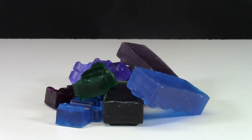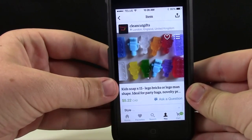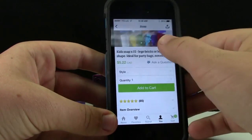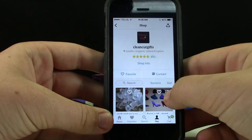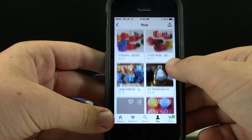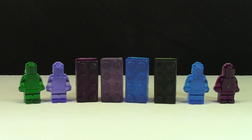Thanks so much for watching the review of all these LEGO soaps. These are a really great idea — they're good for any AFOL who wants to use soap, and they're also really good for kids who refuse to use soap. Give them the LEGO soap and they'll actually use it. If you're interested, head on over to Etsy and visit Clean Cut Gifts. You can buy these LEGO soaps in packs of 15 or packs of 10, and they have a large variety of different soaps — not just LEGO soaps — all very reasonably priced. The link will be down in the comments and in the description. Thanks for watching and have a great day. Don't forget to check out my YouTube channel for more LEGO reviews.